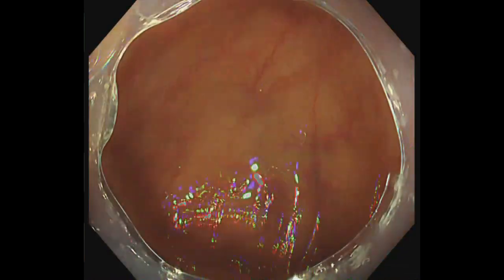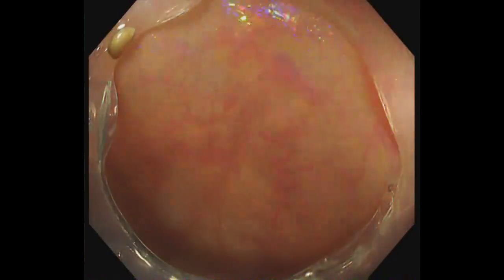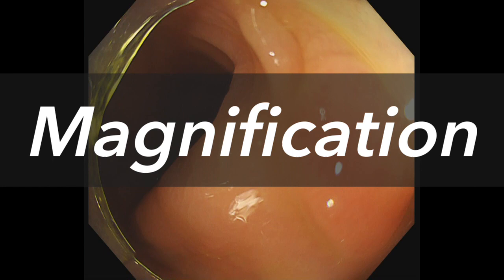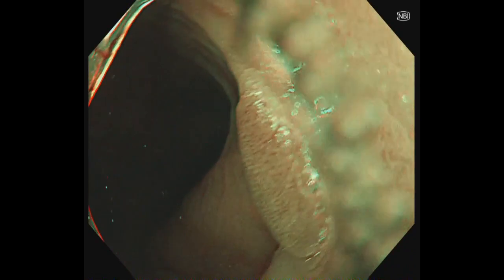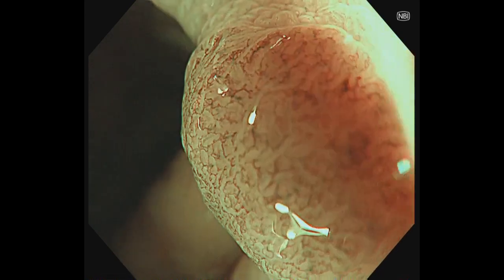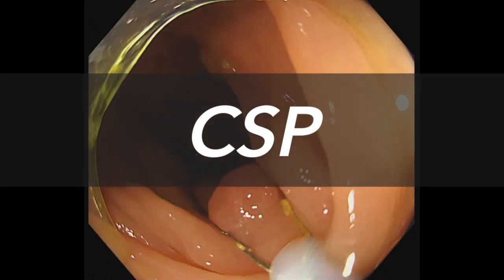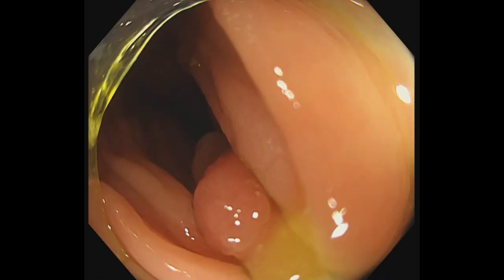The tape hood has good firmness for pressing the mucosa to observe behind the folds. It also helps detect polyps and observe them under magnification by maintaining an appropriate distance from the mucosa. Polyps above the flexure can be adequately resected while observing the entire polyp.